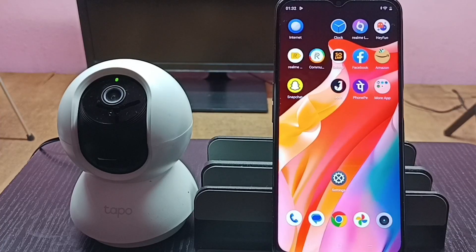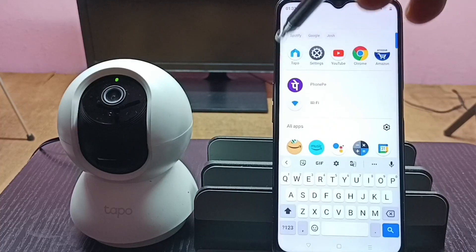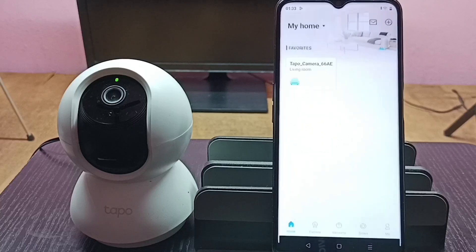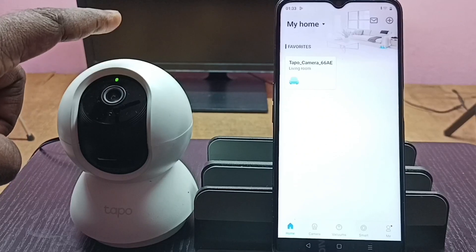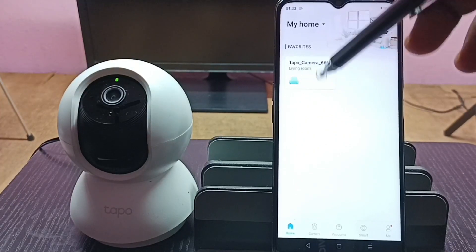Hi friends, this video shows how to check for software update and install it. First we need to install the Tapo app from the Google Play Store. I already installed the Tapo app on this mobile phone. Let me open it — tap on the Tapo app icon. We need to add a Tapo camera to this app; I already added this camera and you can see the icon here.